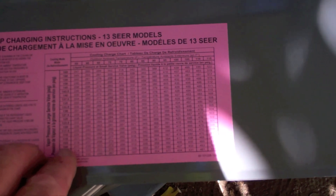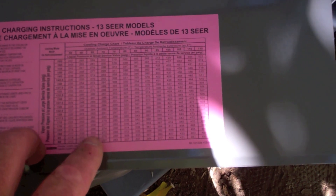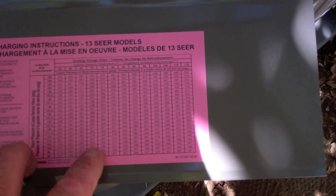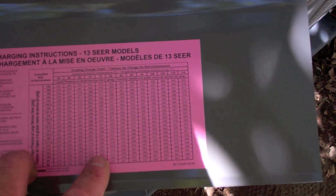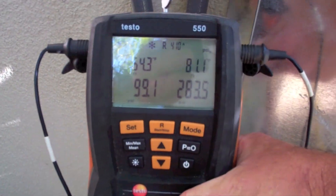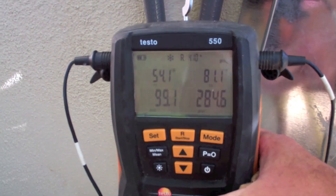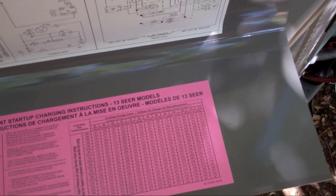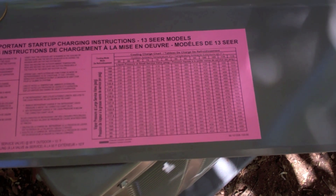That one's reading like 100, 99 right now. 72 out, so it's between 775, so 272, 288. 23 superheat as it is — it's actually pretty cold in the house right now anyway, it's 66 degrees right now. I'm going to call this one working.